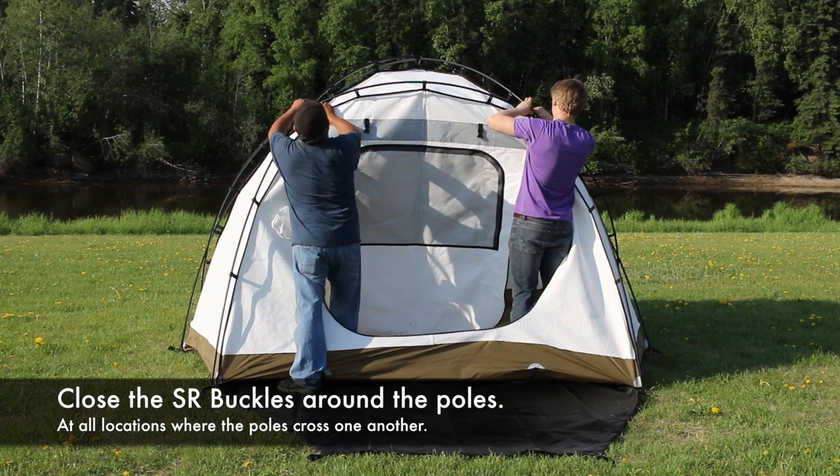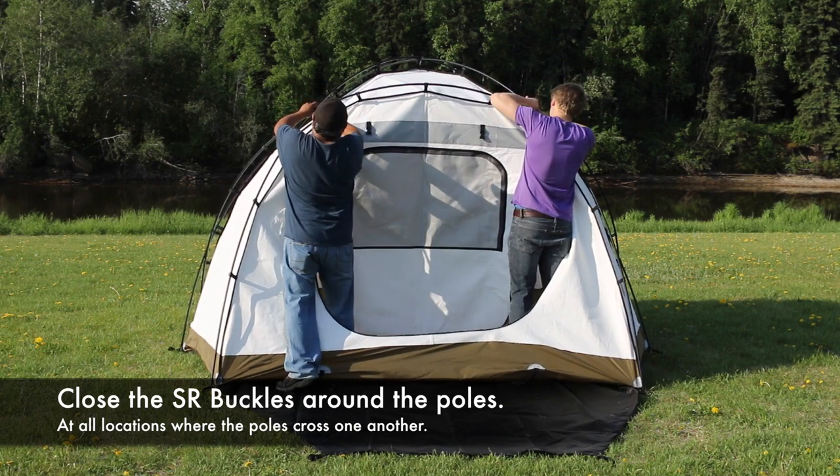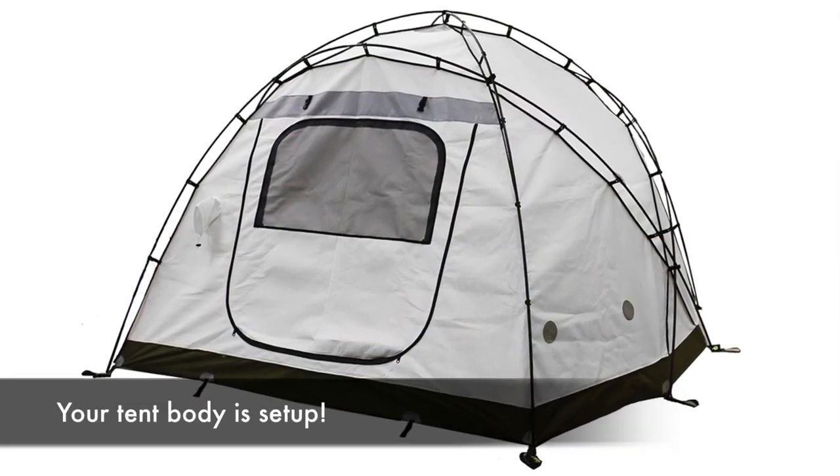Close the SR buckles around the poles at all locations where the poles cross one another. Your tent body is now set up.